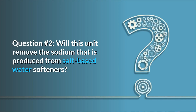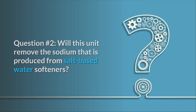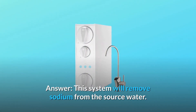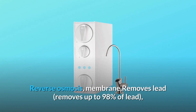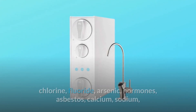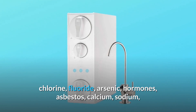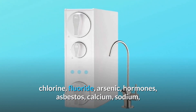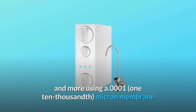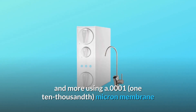Question 2: Will this unit remove the sodium produced from salt-based water softeners? Yes, this system will remove sodium from the source water. The reverse osmosis membrane removes up to 98% of lead, as well as chlorine, fluoride, arsenic, hormones, asbestos, calcium, sodium, and more using a 0.0001 micron membrane.